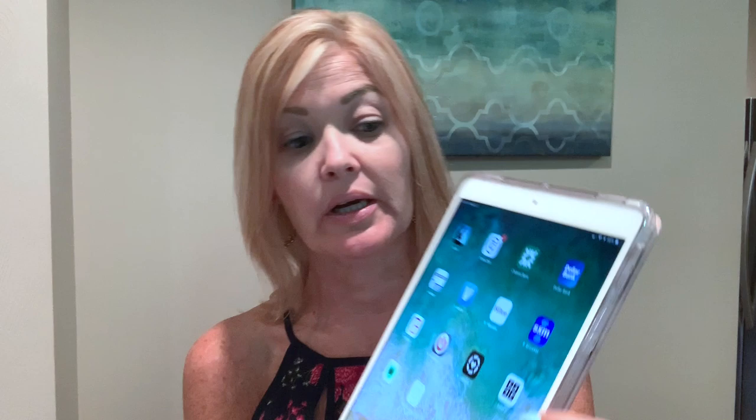The very first thing you're going to do is download the app. You go into your Google Play or the Apple Store, search for the Selfie Styler app. I did it on my phone — I'm going to show it on my iPad so it's a little bigger. You look for this app, download it, get it on your phone, open it up, and you'll go through a series of questions it's going to ask you.